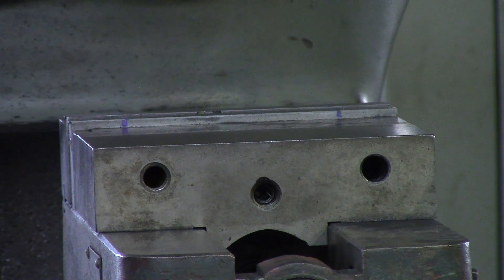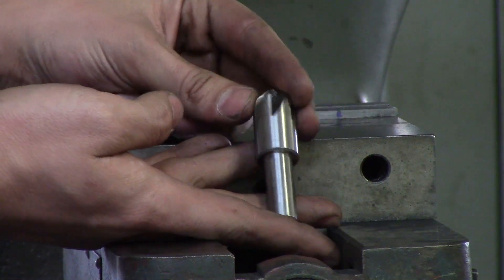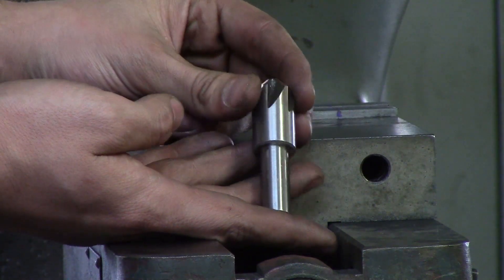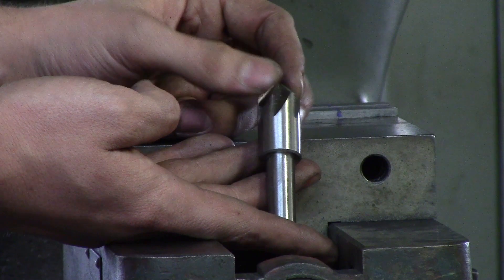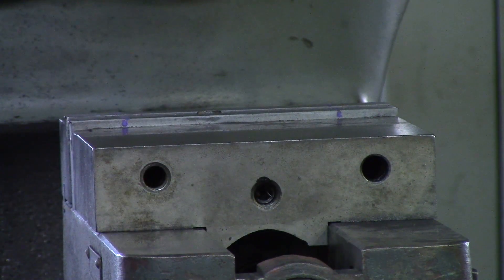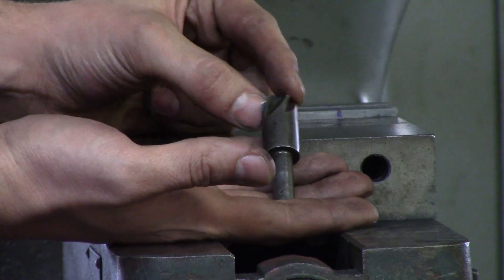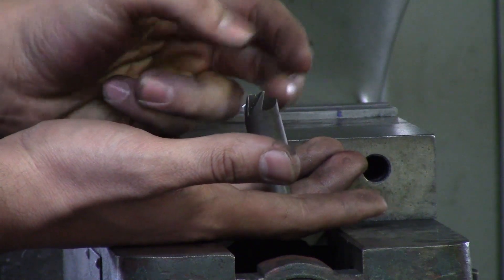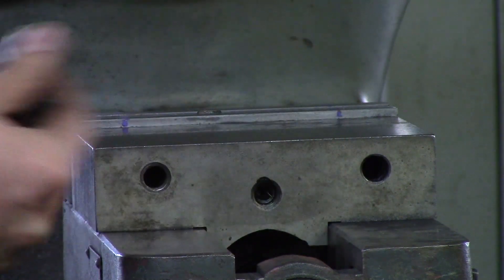After you drill something, you want to countersink it to deburr it. This is a countersink — this one is 90 degrees, so if you've got a metric flathead you can countersink for a metric screw so the head doesn't stick above the part. For standard flat heads you want to use 82 degrees, but if you're just deburring I'd suggest using 120 degrees, as it breaks the edge a little better without kicking up a burr.